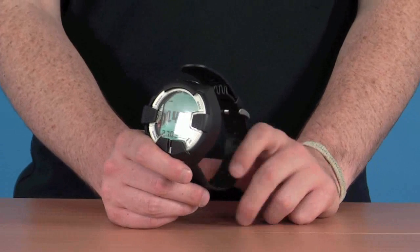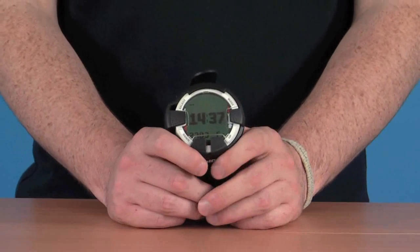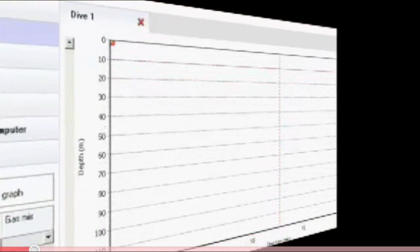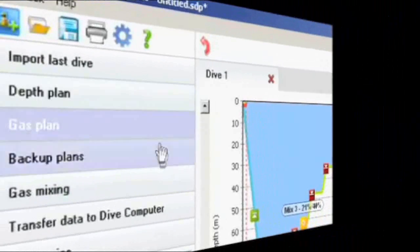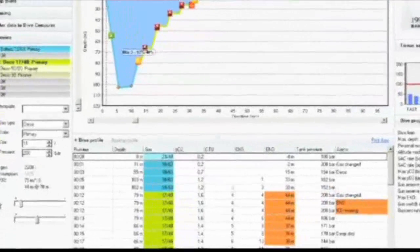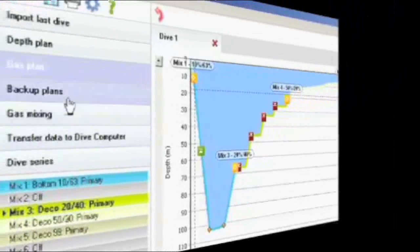Some of the features on this computer: it's a trimix computer, ideal for technical and trimix diving. It also comes bundled with its own software, which is designed to simplify the planning of dive profiles, gases, and backup plans with an easy-to-use graphical planner. This allows you to try variations of depths, times, gases, and partial pressures without constantly recalculating, and shows all results on an easy-to-read graph.